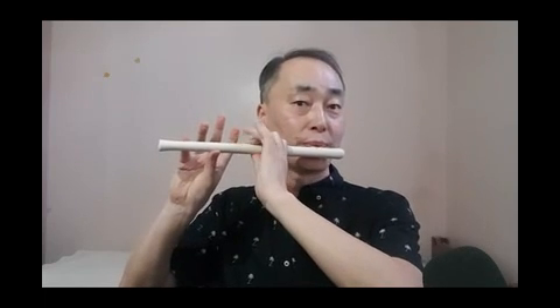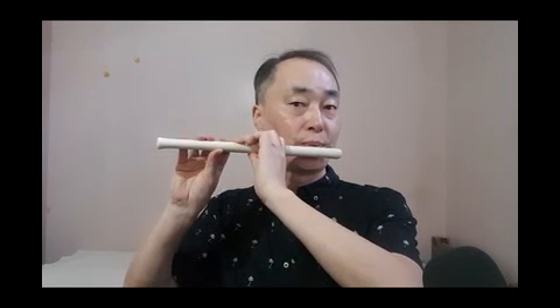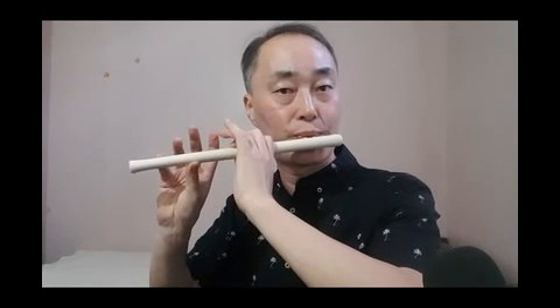You should practice several tens of times. I will show you the sound. Let's practice many times. Then you will make it. Thank you.